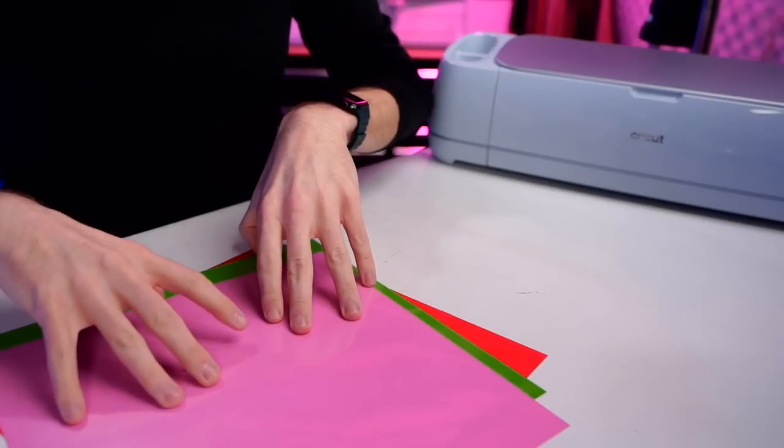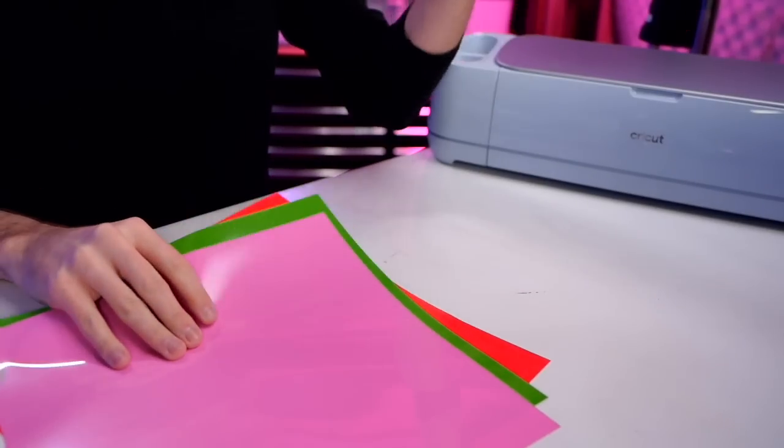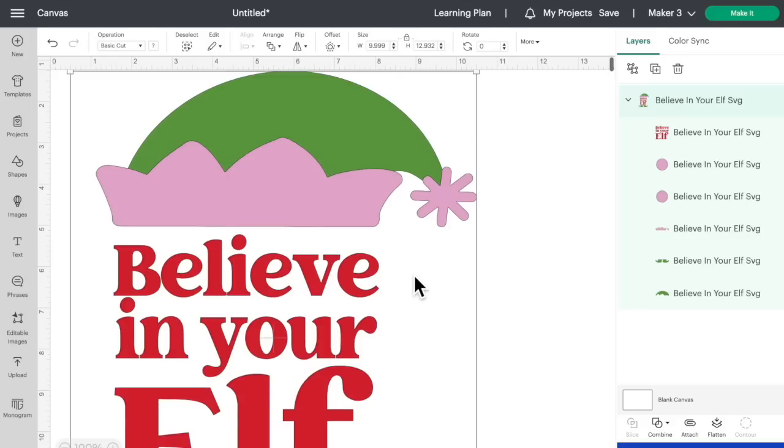So we're using the Starcraft Soft Flex in these colors for this project, but again, you do you — whatever colors you want to use. We'll also be using our Cricut and an EasyPress, or you could use an actual heat press or even a household iron for this as well. So let's go ahead and hop over here to Cricut Design Space.